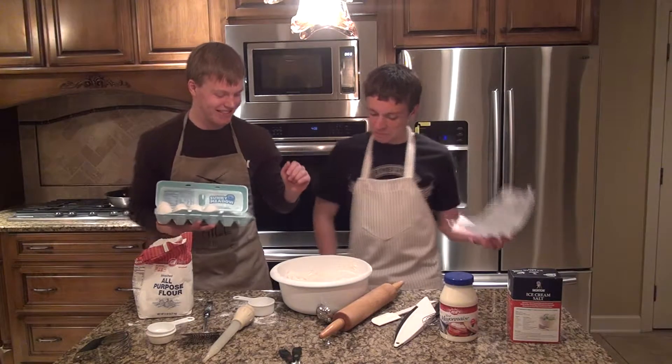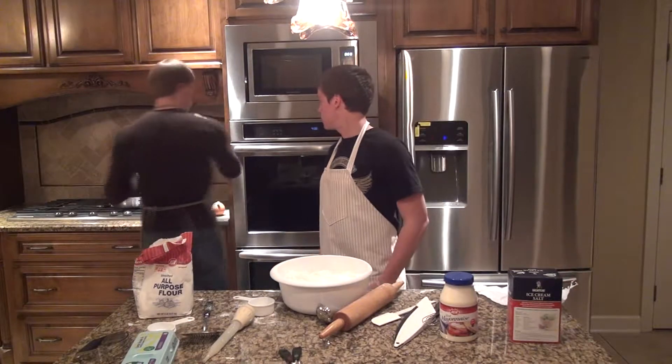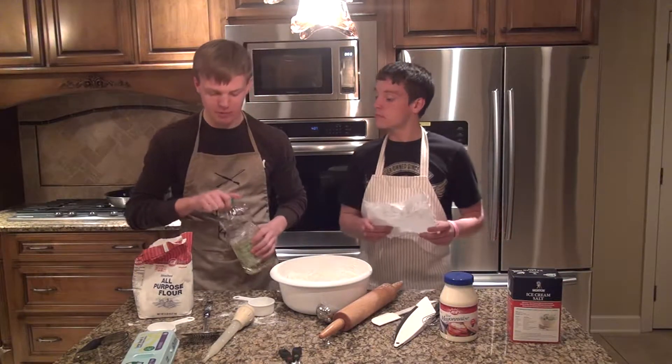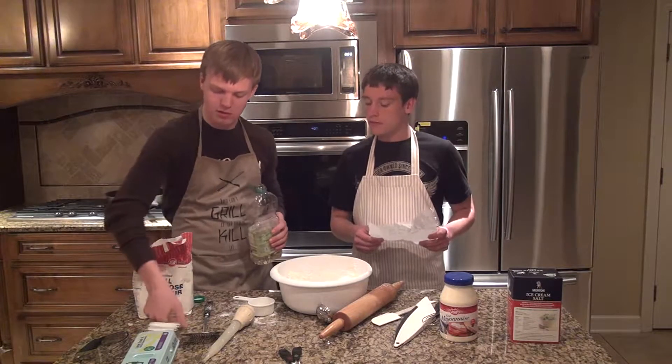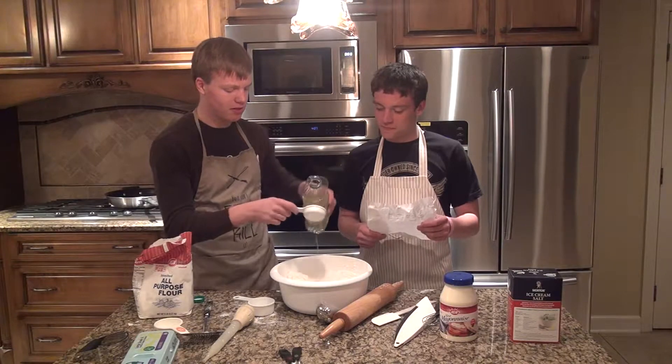It's just kind of messy. Of course, the oil. We've got to add some oil. It says three tablespoons. Three tablespoons and a quarter of a cup. Yes, that works.